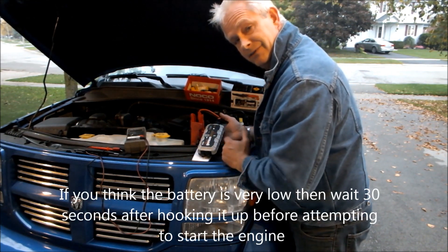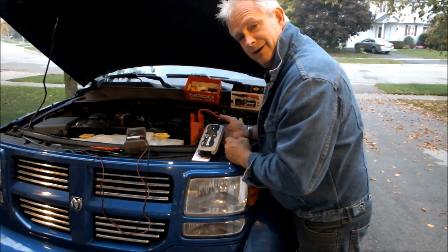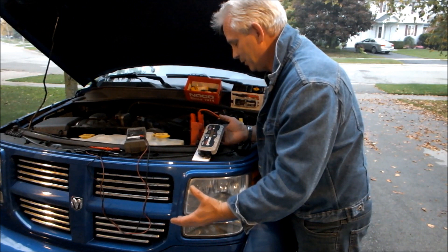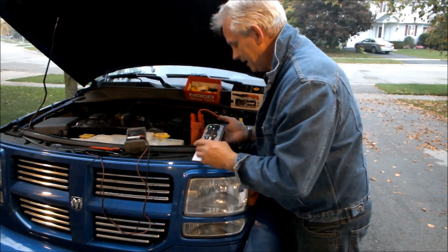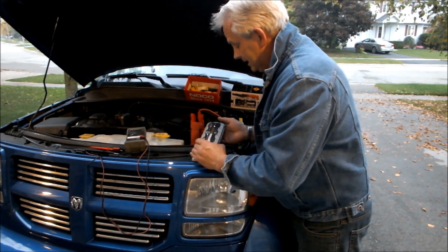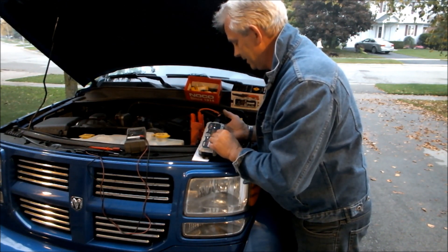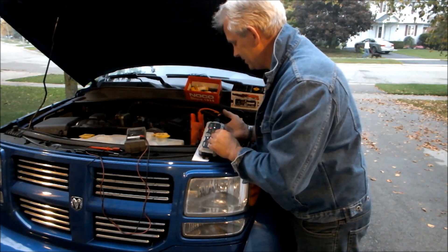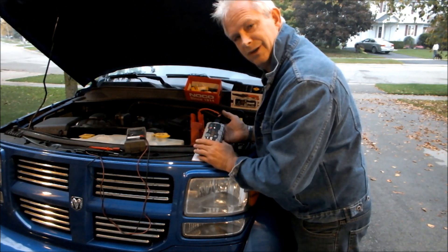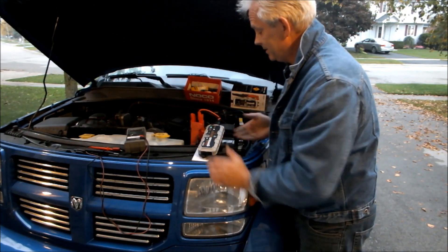Will this thing work? If it does, this is a godsend. Imagine having the ability to boost the car in your pocket — no more quick chargers, no more battery cables. Nothing. Just this thing. And it's supposed to be able to put out 12 volts, 400 amps. It's got a very nice case, seems to be very well made. It also includes some kind of LED light in the front — it's got like seven different settings, it flashes, it does all kinds of things. But will it boost the car?